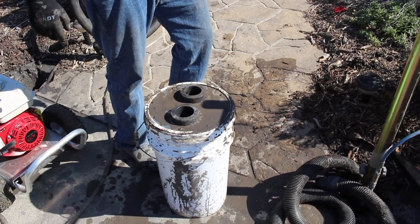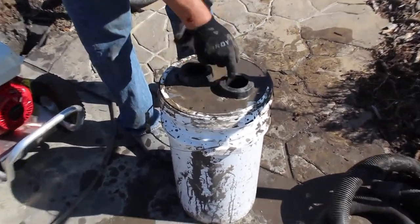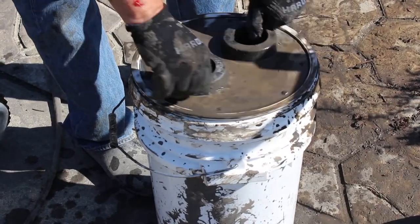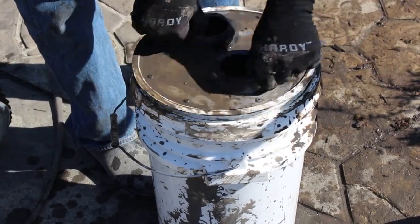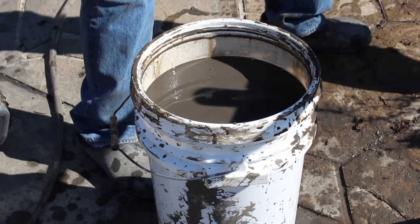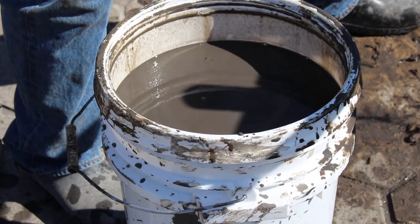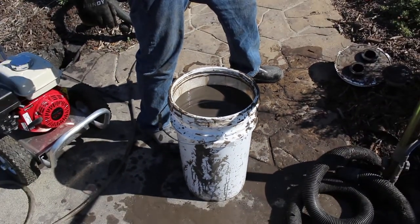Working with our Holy Moly diggers out in the field and with a rigid shop vacuum, we found that we were collecting like 98% of the material into the bucket. Then it was very easy to transport, and we rarely had to clean the filters of the shop vacuum. It was much, much easier to empty the pails or the buckets.